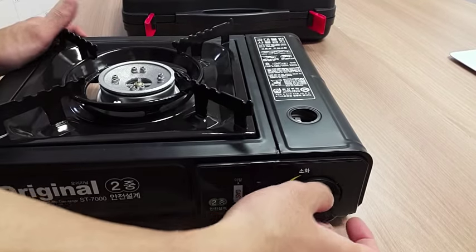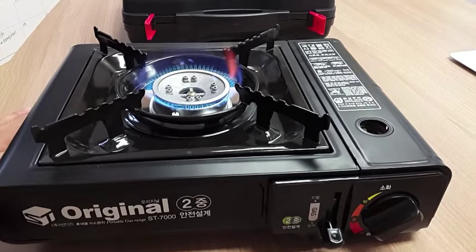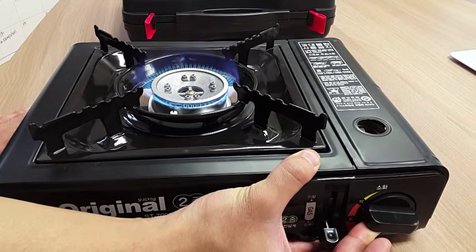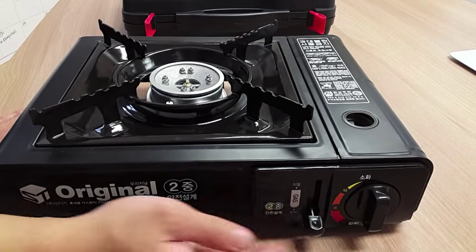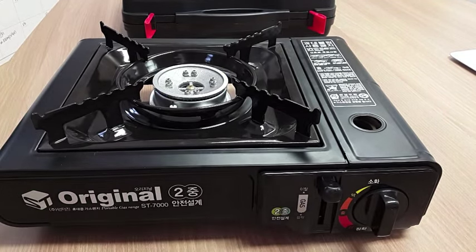You can turn it on — this is high, this is medium, and this is low. When you're done, turn the switch to the side and press it back up.